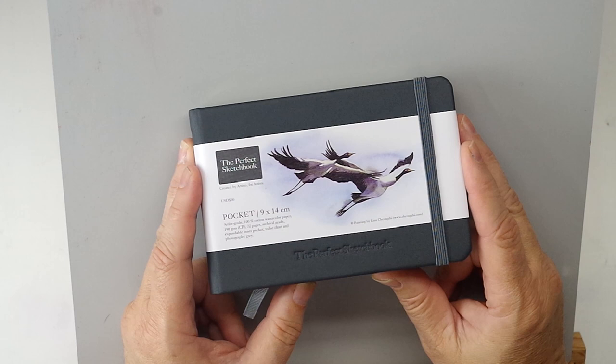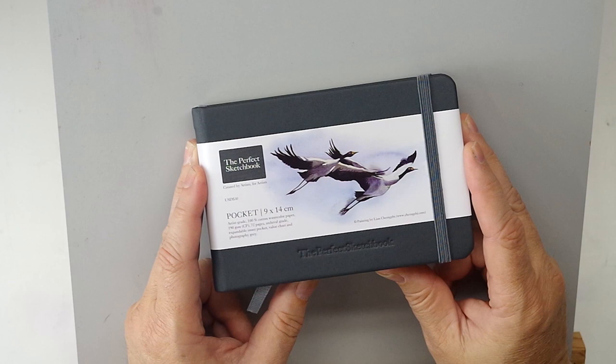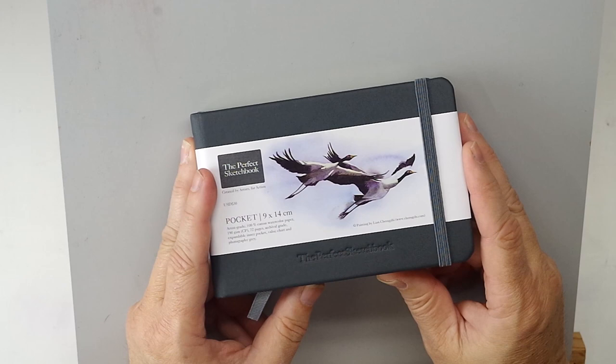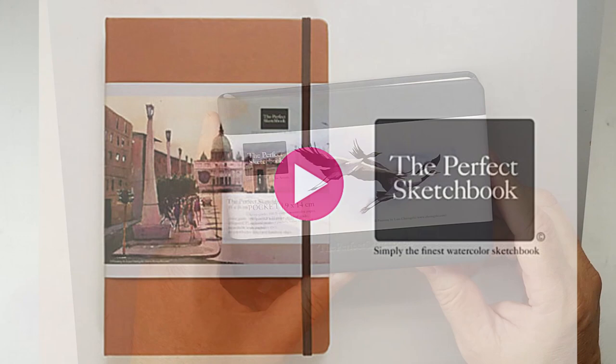Essentially he raised the funds to produce this book and all of his backers received one, and it's just an amazing book. I'll hasten to say before I get into it — this book's not available anymore. He has another book now that he's raising funds for, and this is the reason for me doing this video: to give you an idea of the workmanship and the background of what went into these, and give you a very fleeting chance to pick one up.